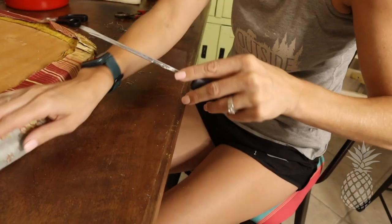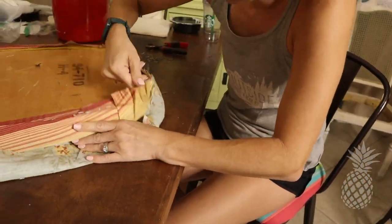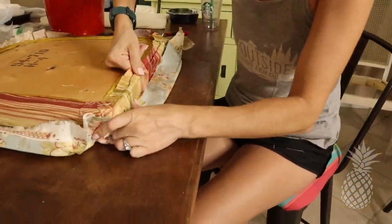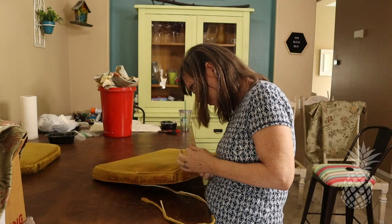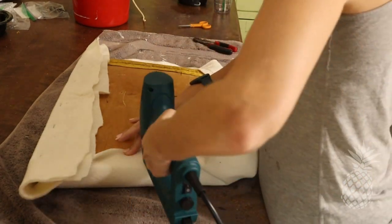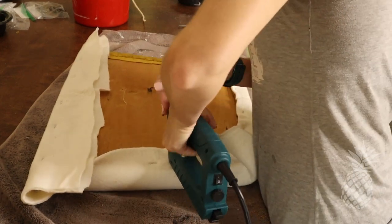Now that I'm back from vacation, it is time to finish these chairs up, so we better get all these covers off — it's a tedious process but someone's got to do it. We are down to that final layer, this golden rod velvet, and we're not even going to worry about trying to get this off because it is quite secure. So we're just going to trim off that cording around the edges and add some fresh batting, because these cushions have definitely lost some over the years.